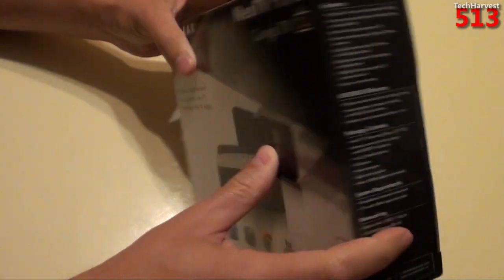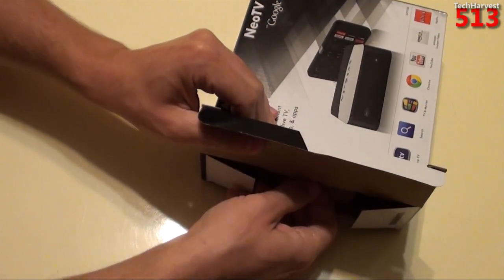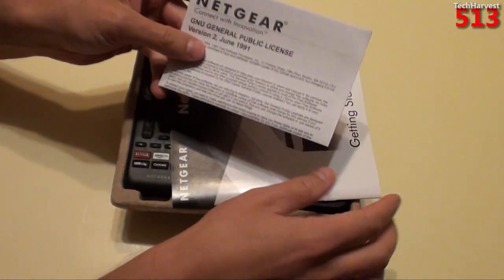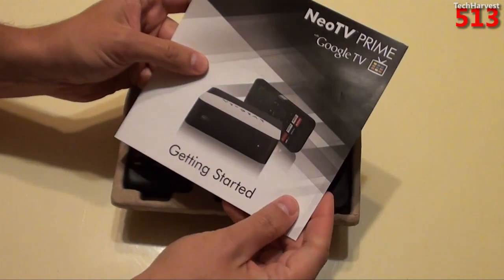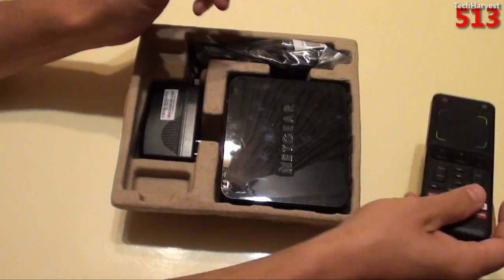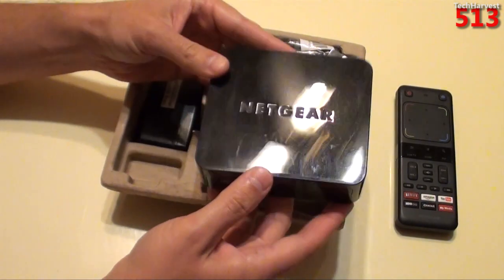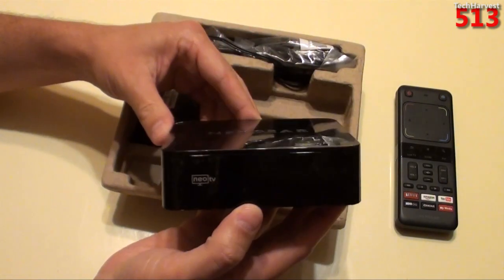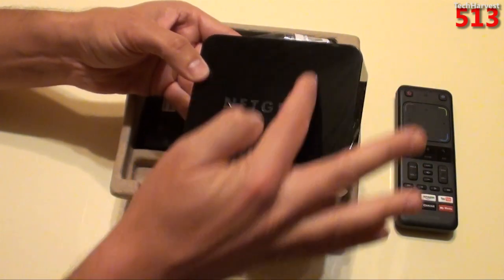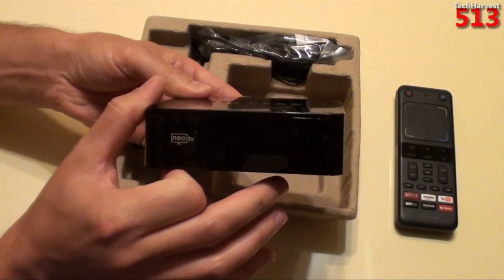Okay, there's a seal on this side. Let's open it up from here and see what's on the inside. First thing you have is some documentation — a getting started guide. Then you have the remote, which we'll get into in a second. And you have the box itself. This is actually a little bit bigger than your regular Netgear NeoTV devices. Normally a NeoTV device is square; this is a little more rectangular and it's not as thin either.